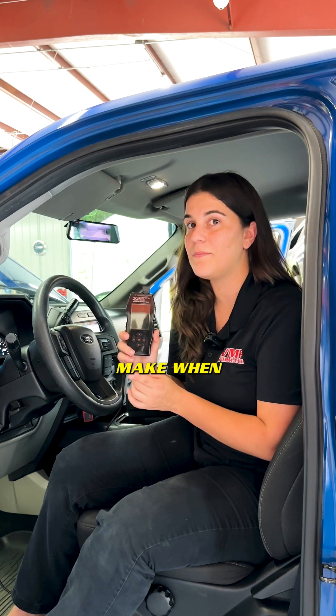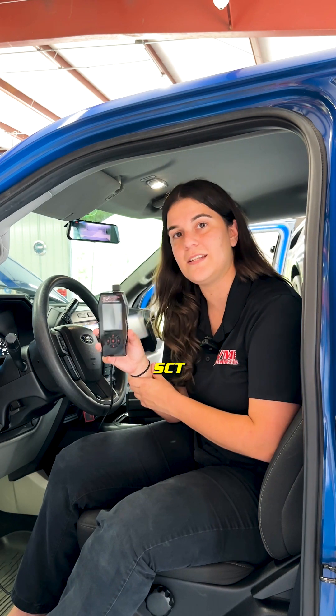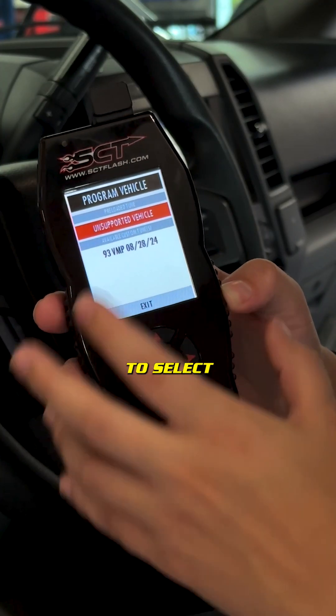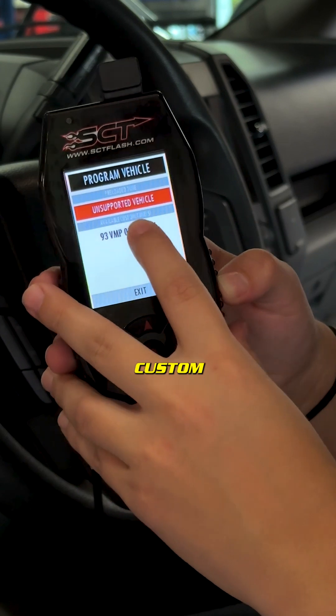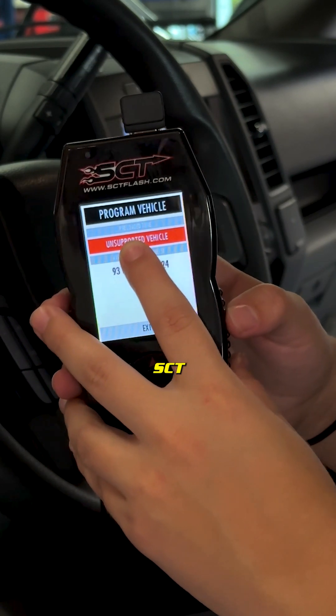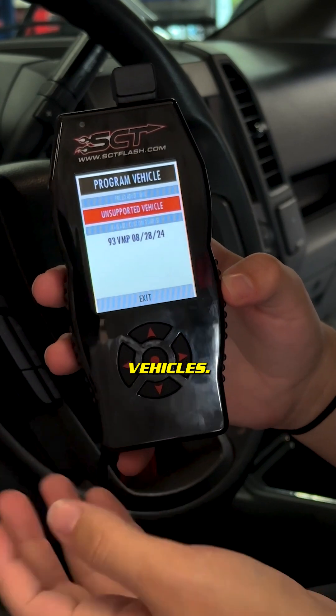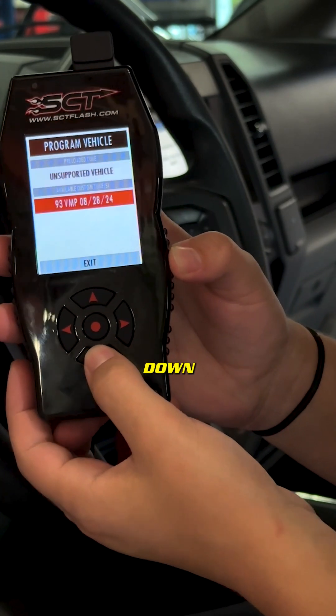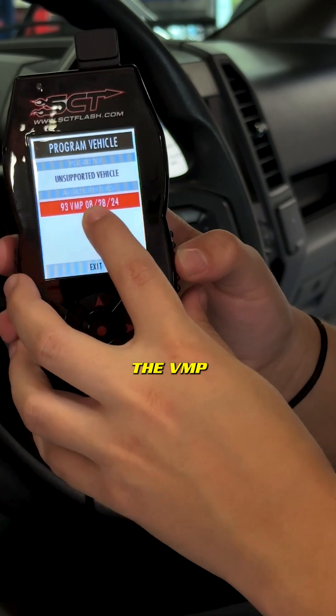There is a really easy mistake that you can make when loading a tune through your SET device for the first time. I want to show you what it looks like and how to avoid it. When loading the tune file you have an option to select preloaded tune files and custom tune files. The preloaded tune files are generic tunes that come from SET that are best for stock vehicles. In order to select your custom tune from VMP you must scroll down and highlight the VMP tune.